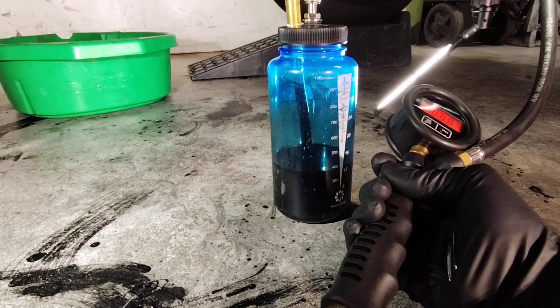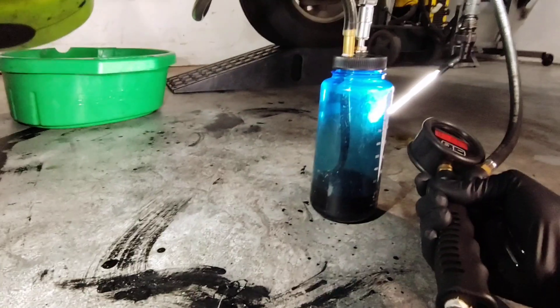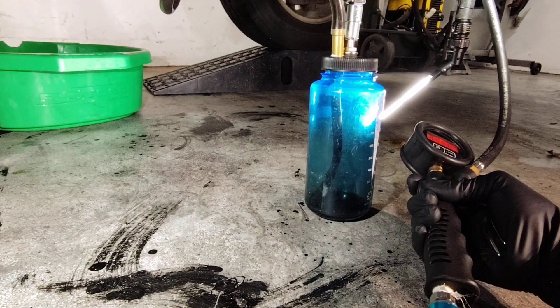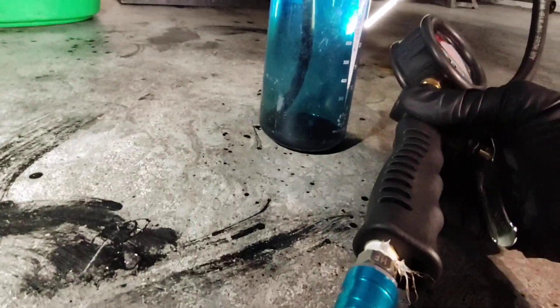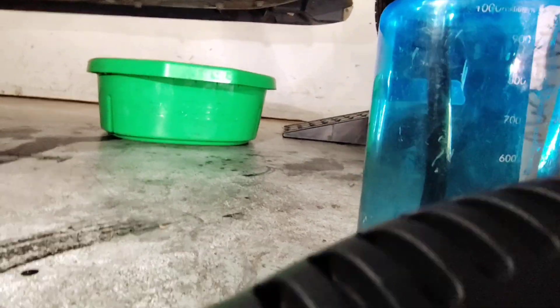I'm gonna finish this up and I'll show y'all what I'm doing here. So this bottle was originally from Europe and whatnot.